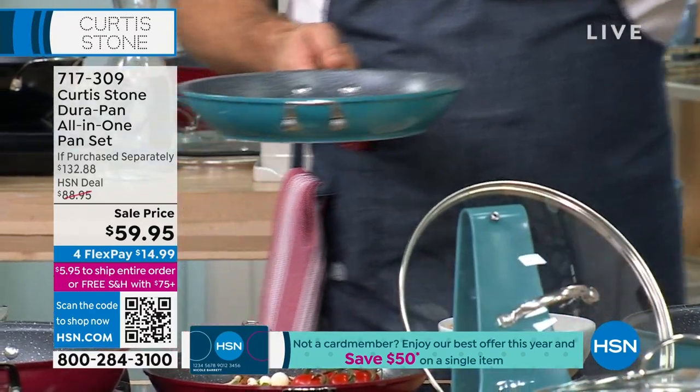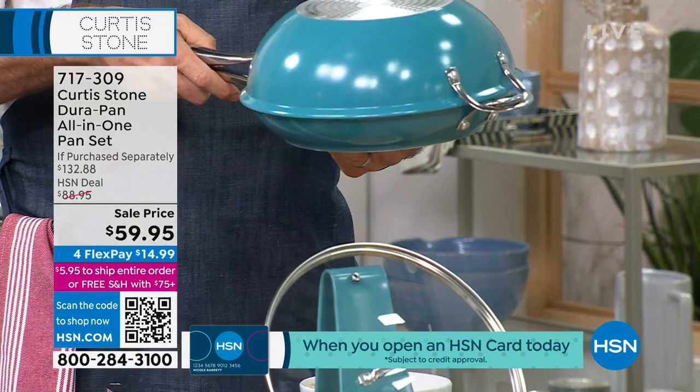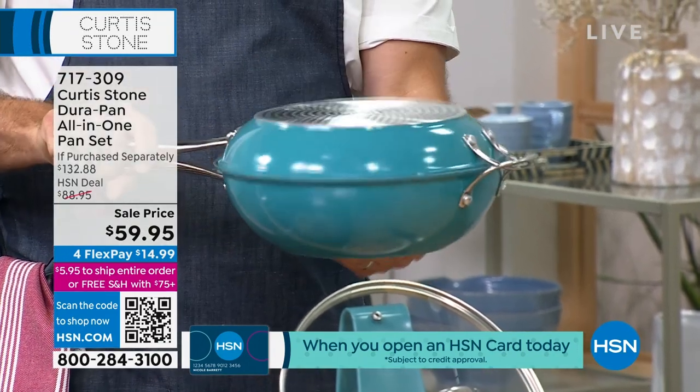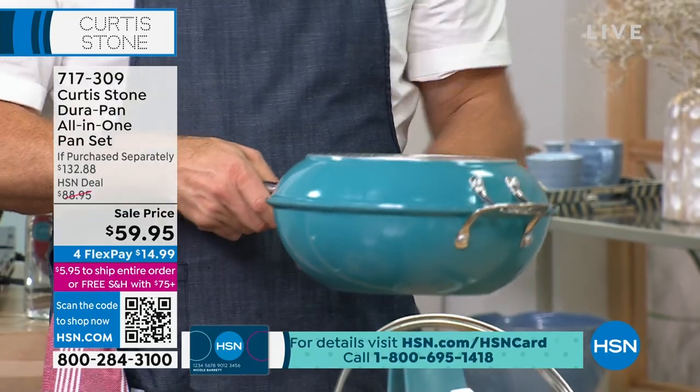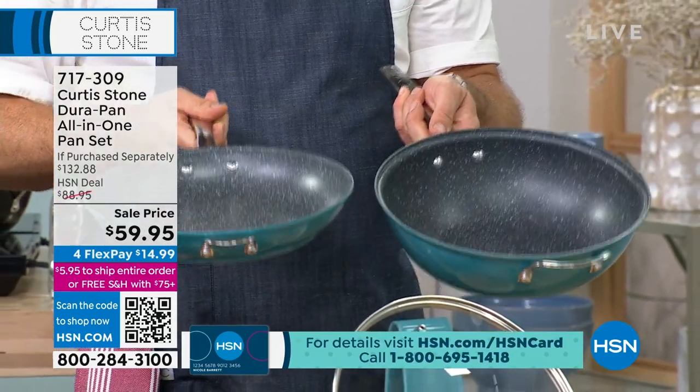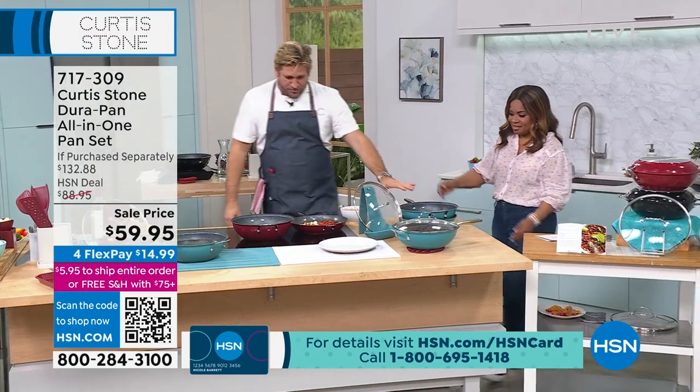We've also figured out exactly how these interlock, so you can use it as a Dutch oven this way — flip it over, you can use it as a Dutch oven that way. Great for pot roast, because sometimes you need to use both pieces. It nests so beautifully.